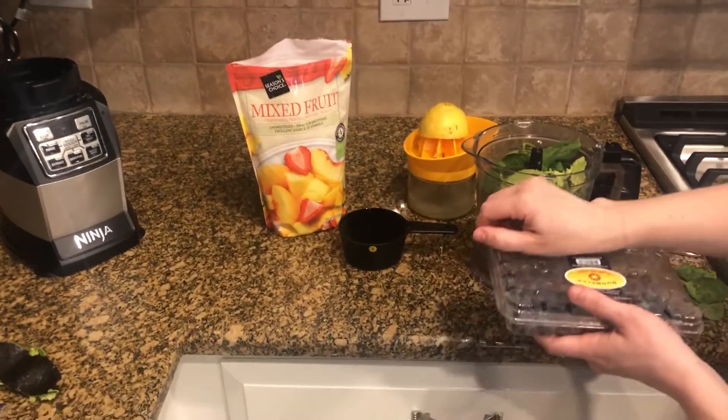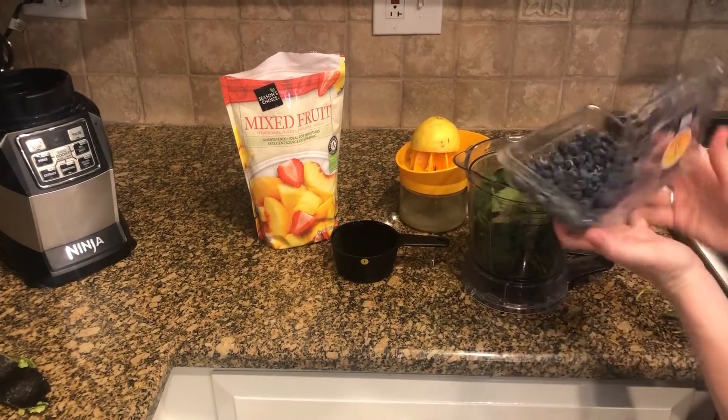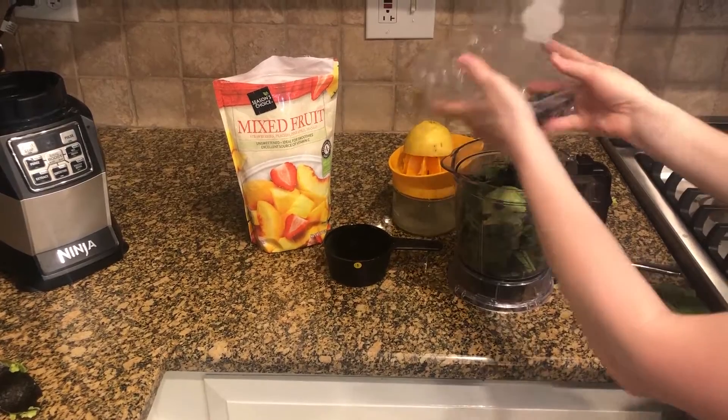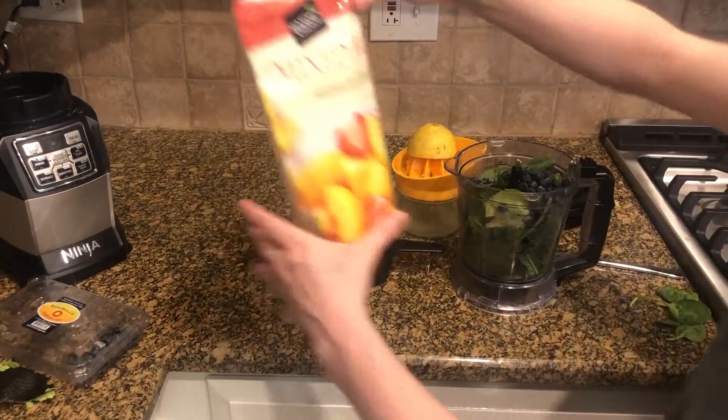Half cup of fresh blueberries, washed. One cup of frozen mixed fruits.